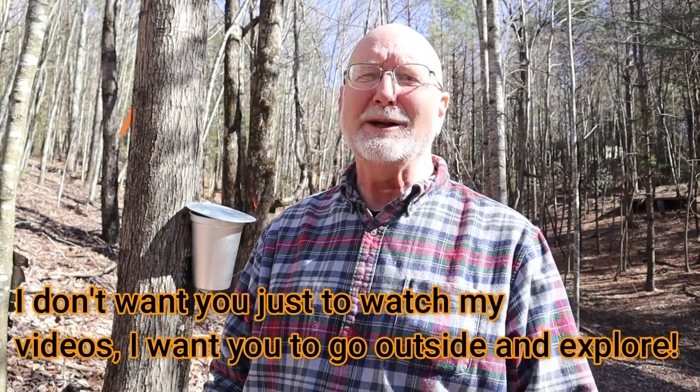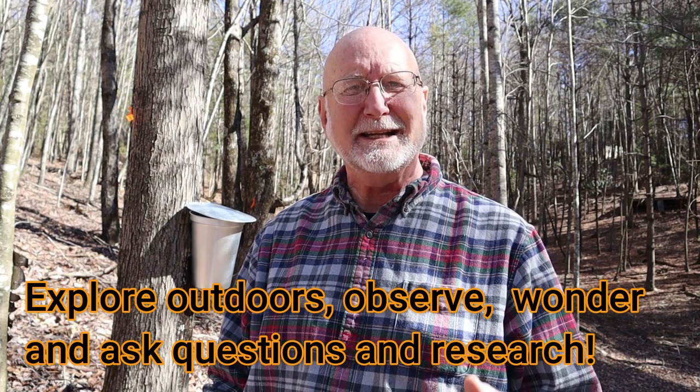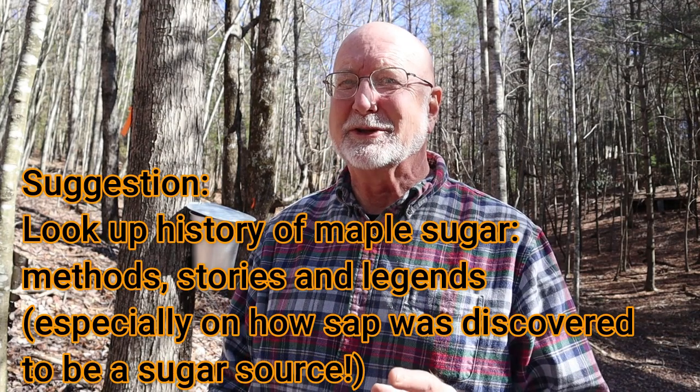So here I am with a plastic milk jug. It makes me think back — this was all started and done by the indigenous peoples of the Americas for thousands of years. There's some great history to research there — the different ways they made products from the sap of trees, the different ways they used it, and also the history as well as legends of how it all got started. I don't want you to just watch videos and learn from me — I want you to go out and do research. I'm hoping to stimulate ideas and curiosity and make you want to learn more.